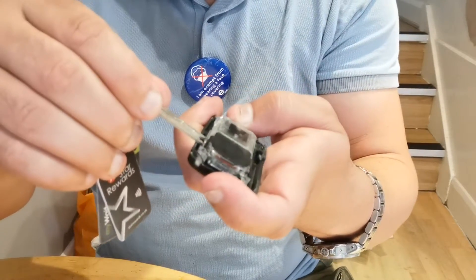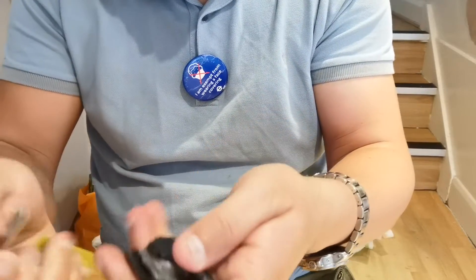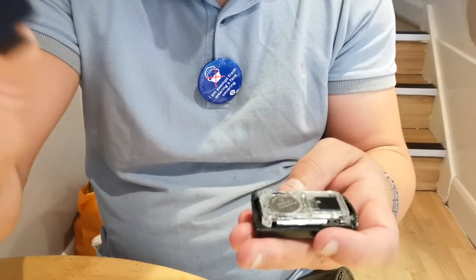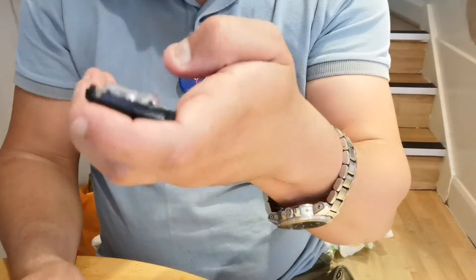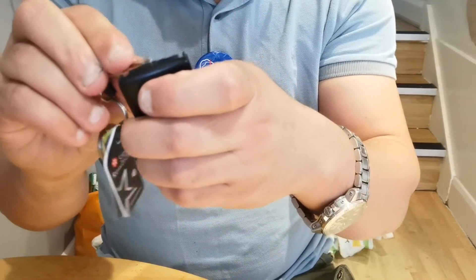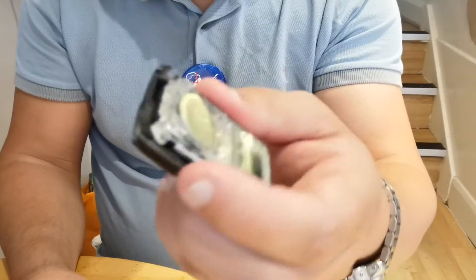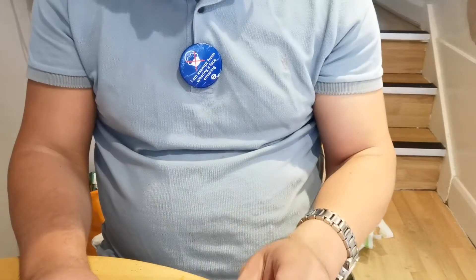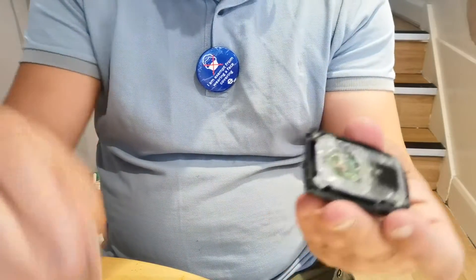With the same thing you're gonna push this black part here, just gently — voila. That goes here, and then what you do with your finger, you push. Then you lift the battery a little bit, just lift it a little bit and do this. The battery is here — there you go, that's the battery.